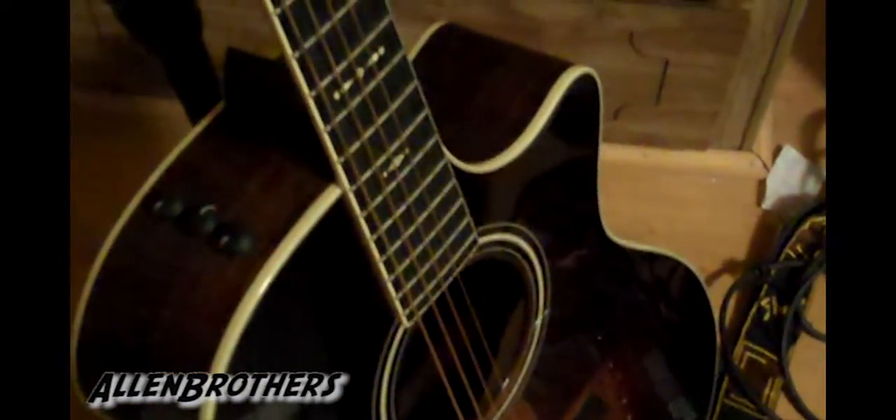Hey guys, Allen Brothers here with you on another guitar tip. Today we're going to be looking at a remarkable invention: the pick holder. Just on the back of the head, what it allows you to do is just slip in tons of picks and continue to fill it up. Just push them all the way back there. Great little gadget.